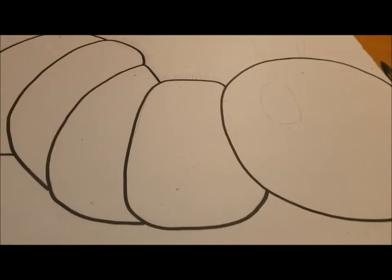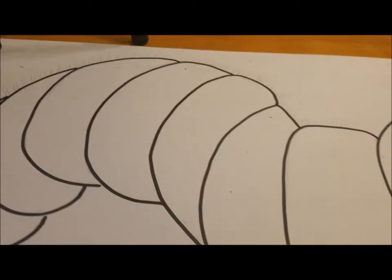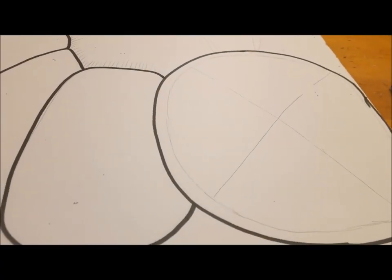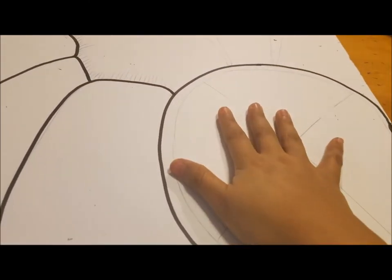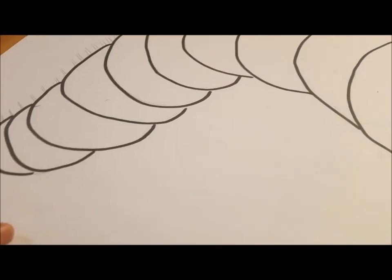I've already drew the caterpillar — I went ahead and did the outline first just so I can have guidance. I've already traced it in black marker, done the antennas and the little hairs on top. I've drawn a little circle where I'm going to be cutting off, marked with an X because I'm going to take that out with the exacto knife.